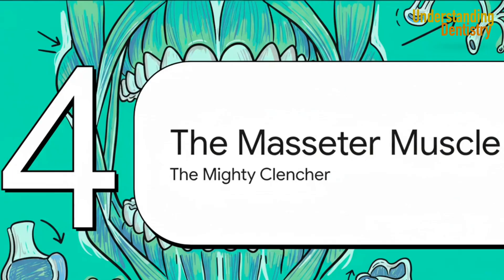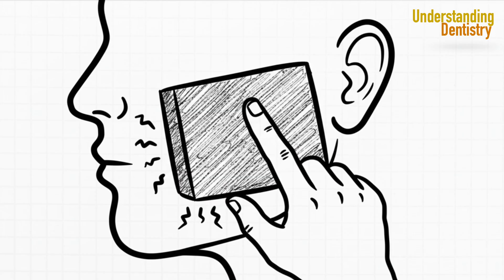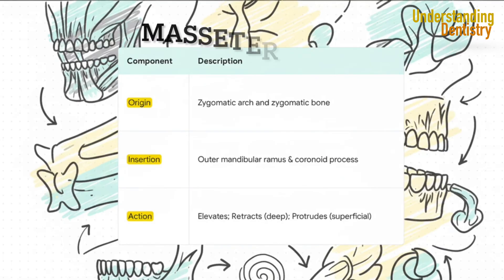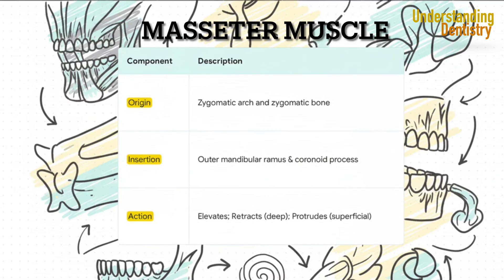Next up is the masseter — arguably the most powerful muscle of the group. When you think of pure clenching force, you're thinking of the masseter. It's a thick, multi-layered muscle that you can feel immediately. Just ask a patient to clench their teeth, and boom, there it is. Its location right on the surface makes it super easy to examine, and it's often the first place we feel for hypertrophy in patients we suspect have bruxism. Its main job is powerful elevation, but its different layers actually have opposing functions: the deep fibers help pull the jaw back, while the superficial fibers help push it forward. It's a remarkably versatile muscle with incredible, fine-tuned control.